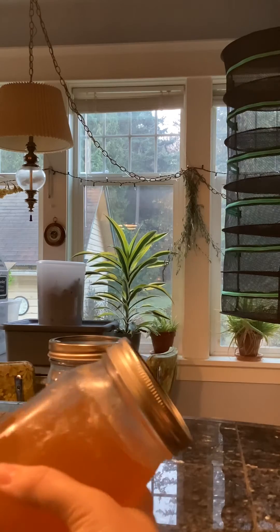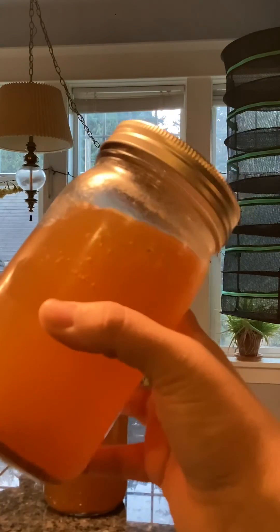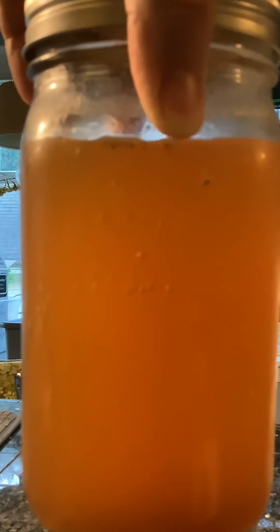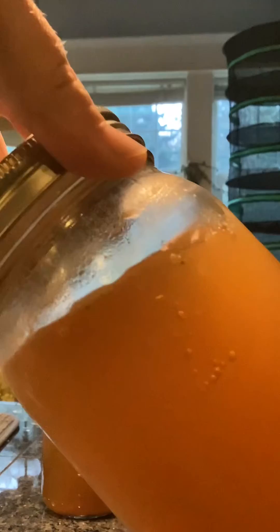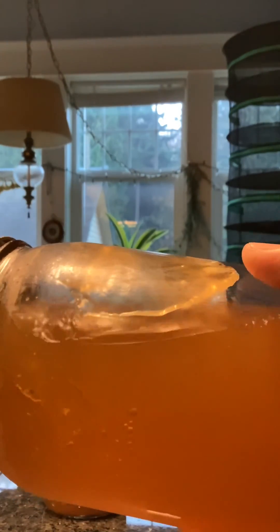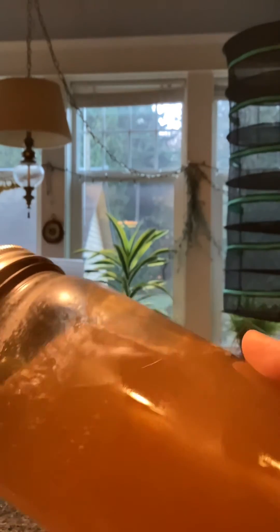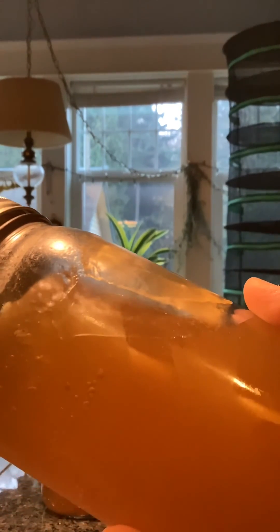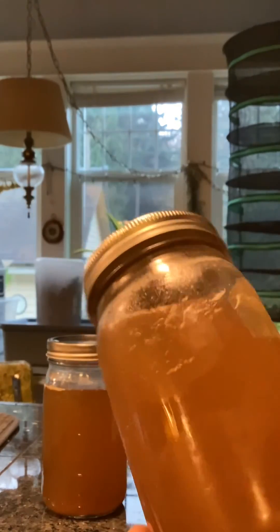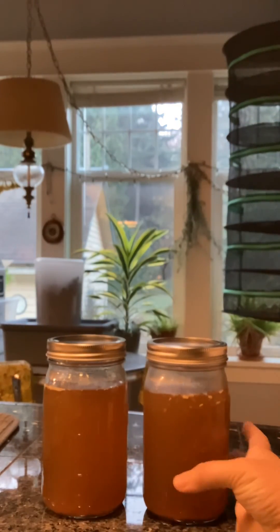While I can't say definitively that all bone broth will maintain its gelatin structure when pressure canned, I can say that with this beef broth I made, it did maintain its gelatin. I can't test for other nutrients — I can't test for minerals, amino acids, or vitamins. But I can see this gelatin structure in this bone broth. If it wasn't there it wouldn't gel. So in this case, yes, the beneficial gelatin and collagen was maintained even during pressure canning with this broth.